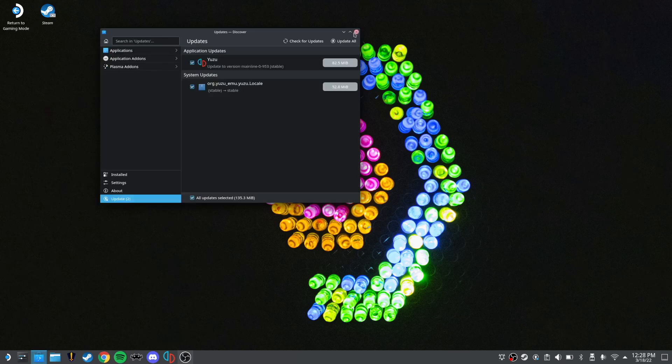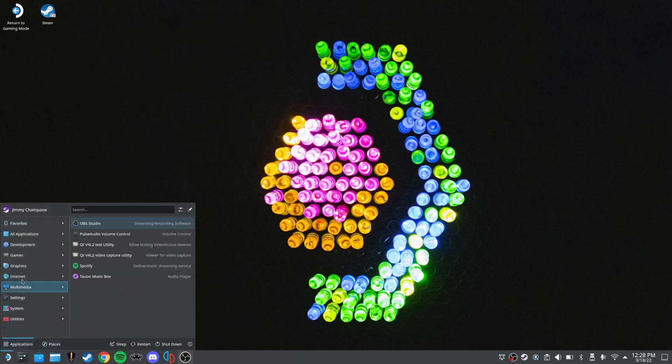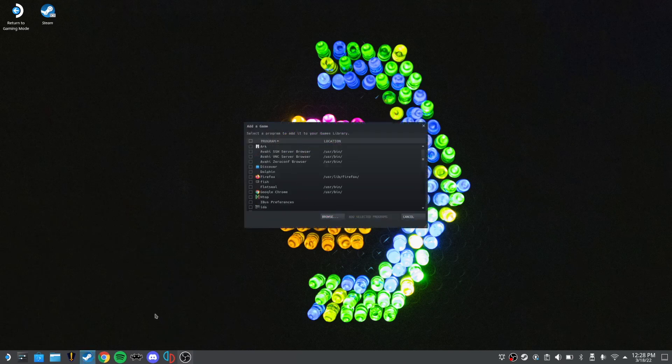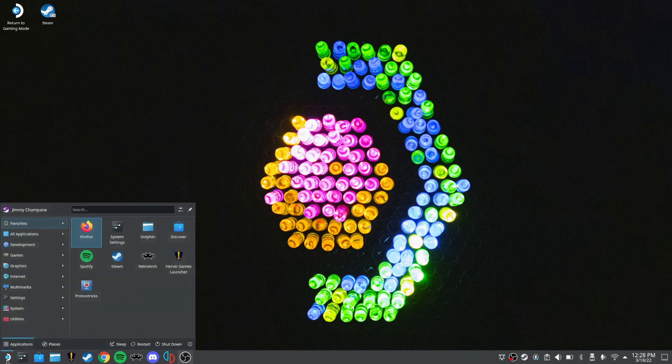Back on the desktop, click the Steam Deck logo in the bottom left — the Applications Launcher — navigate to Internet, find Microsoft Edge (it's alphabetized), right-click it, and click Add to Steam. The Add a Non-Native Steam Game menu will pop up, and you just find Microsoft Edge and add it.